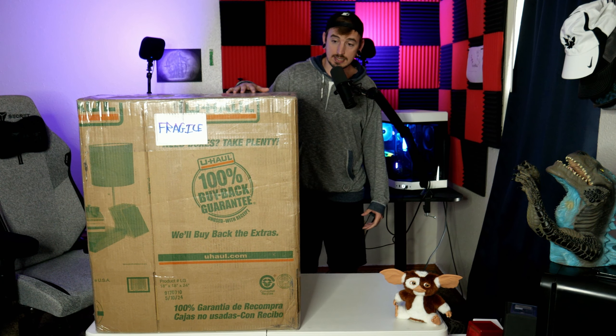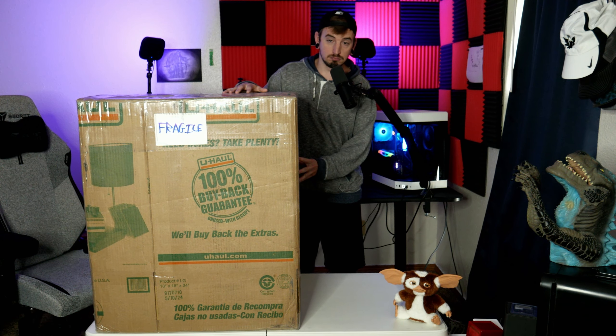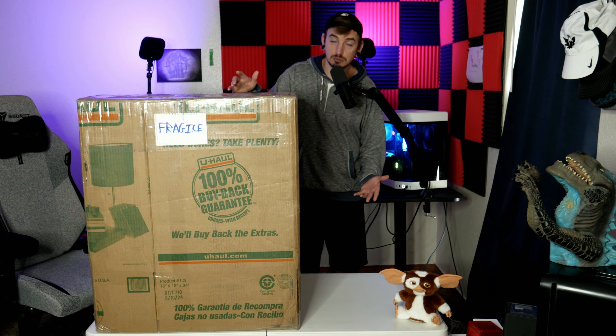A little backstory on how I got this thing: I may have been a little bit intoxicated. I was going through eBay, I saw this really cool statue bust and I was like, man, that would be really dope for my gamer room. So I thought it would be kind of a funny little thing to bid on it because the price was up there. Yeah, I didn't think I was going to win.